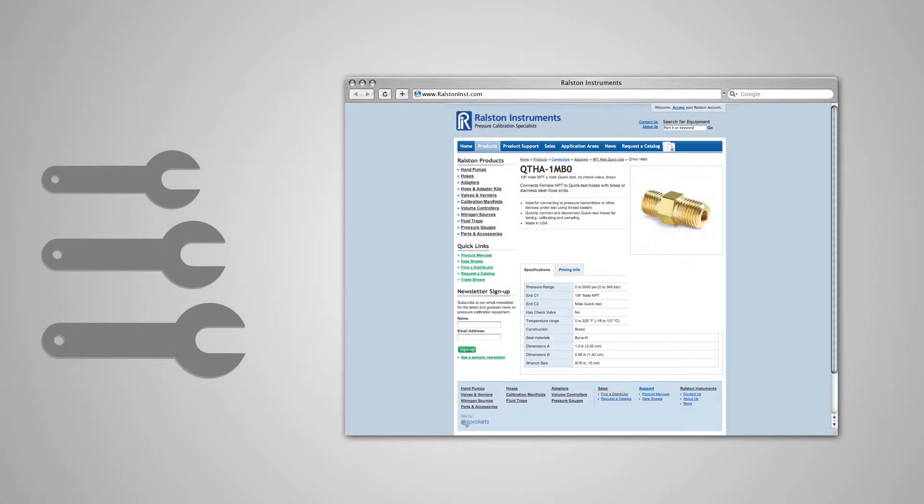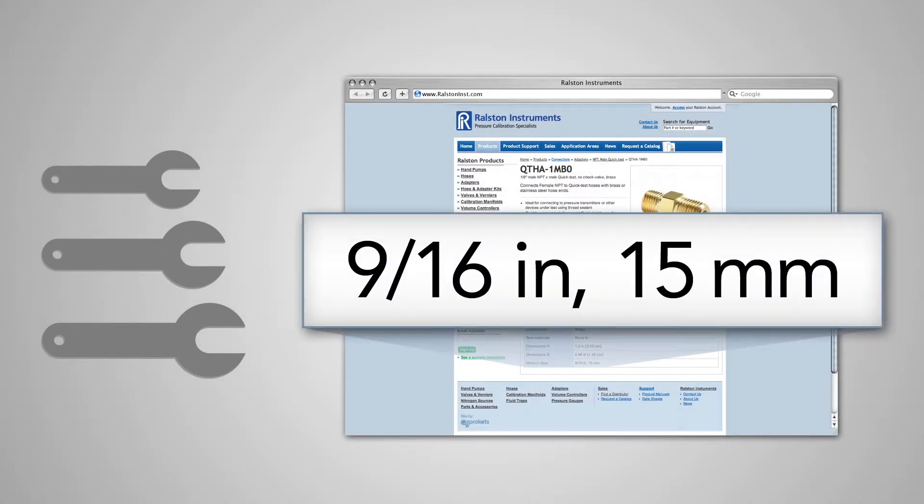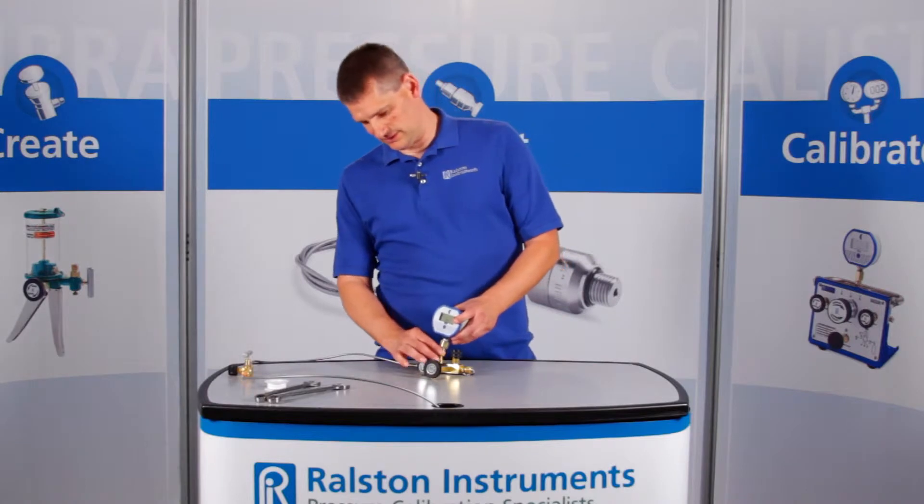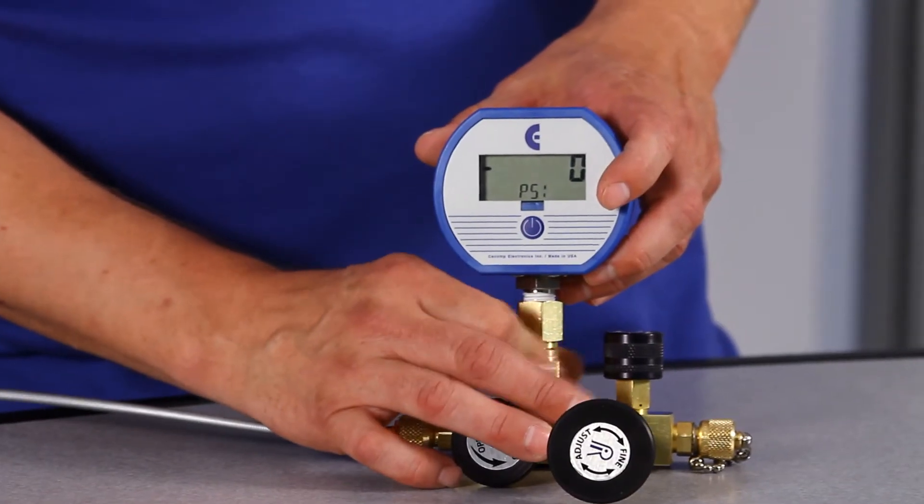Refer to our website or catalog for specific wrench sizes to go with each adapter so you know which size to have handy. Now you can connect your test gauge with just your fingers to create a leak-free seal to any male Ralston Quick Test fitting.